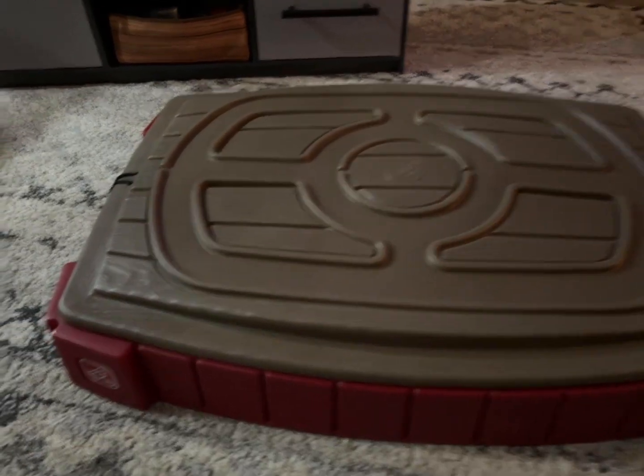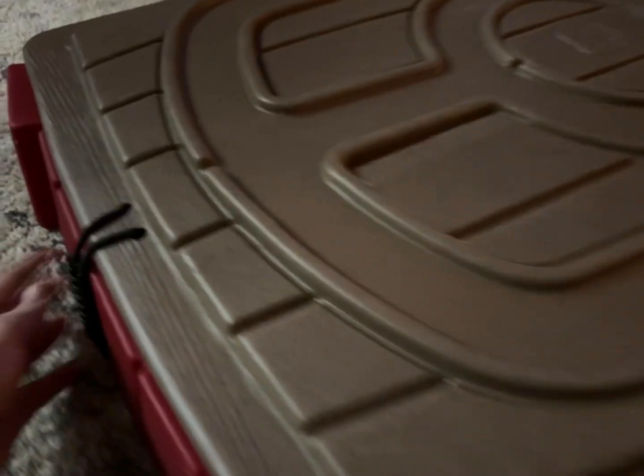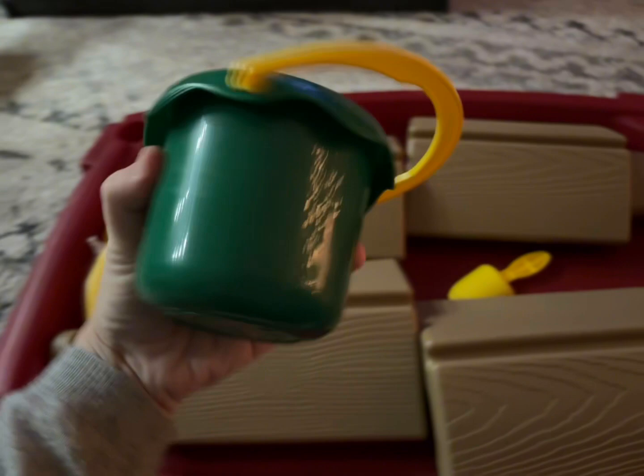This is the sand activity table from Step 2. It comes disassembled just like this, and when you open it up it does have all the pieces inside. It's just four legs and the sand toys that it comes with, so the assembly is super easy.